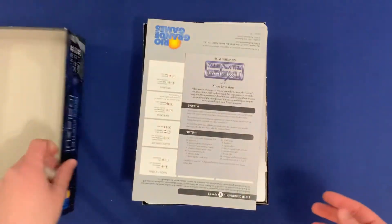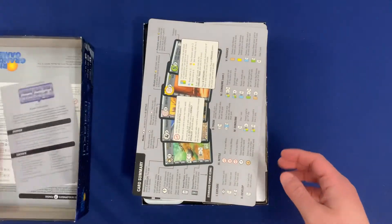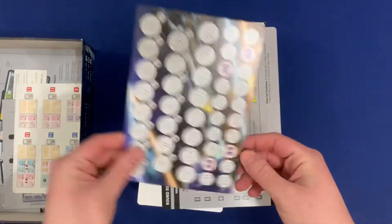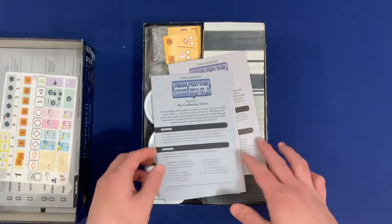First off, we'll open up the top here, and we'll see that we have all of the different construction booklets for the different games, as well as player aids, solo boards, and I believe this is the Invasion board from Xenos Invasion. So you've got all of this different stuff up on the top here.